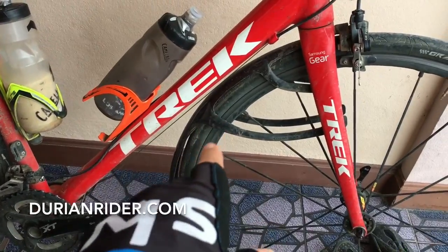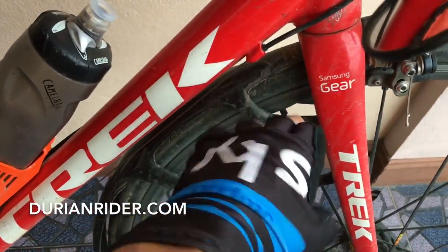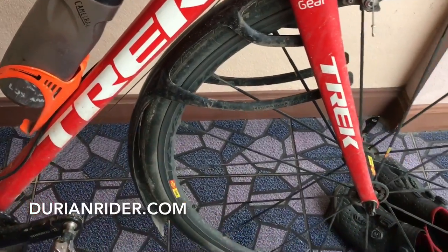We've got the Crud Roadracer Mk3s. I've trimmed those, cut them back because they wouldn't fit through the fork, so you've got plenty of coverage there.